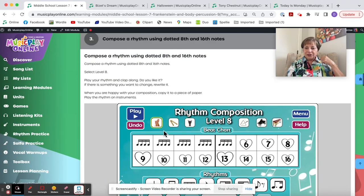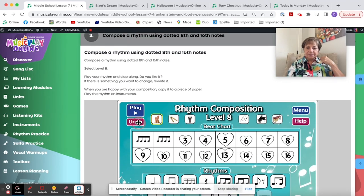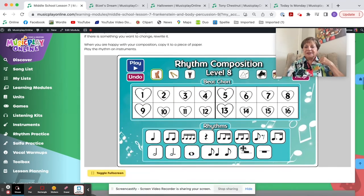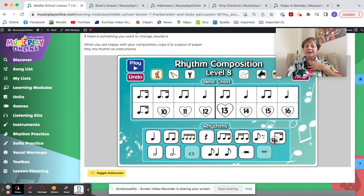Then they can try their rhythm composition. I'm going to try this — I'll reset. I call this Tim-Ka: T is an eighth note, the dot is the dot, K is part of a tick-a-tick-a. Tim-ka-tim-ka-ti-ti-ta, ti-ti-ta, ti-ti-ta. Tim-ka-tim-ka-ti-ti-ta, ta-ta-ta. I'm going to try playing that rhythm with the music.